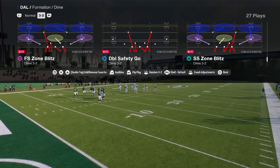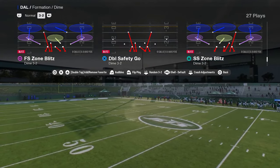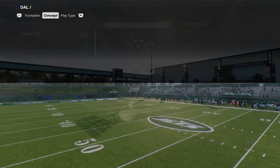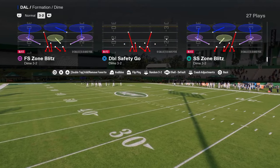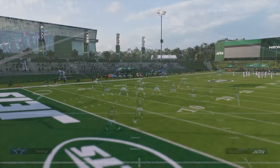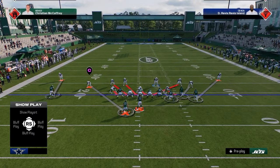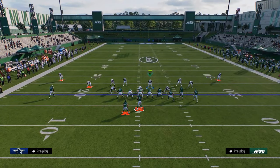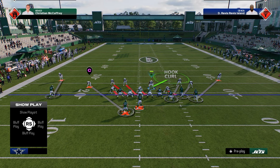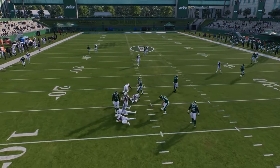What I'd really recommend is double-tapping the double safety defense to put it in your favorites. This way you only have to see that play, because it's the one you're coming out in every single time for this defense. When you come out in this baseline, it walks the safeties down. If you want, you can leave it like this and play man coverage — just take the right side safety that's blitzing and man him up to the tight end.